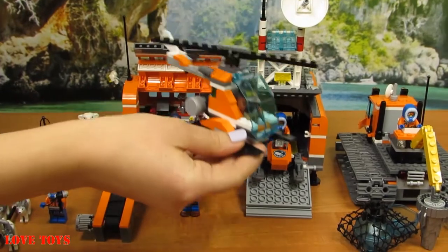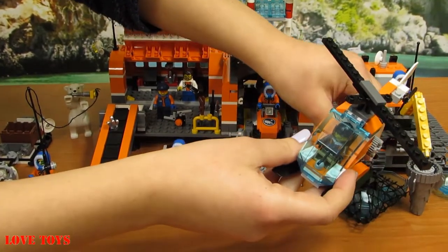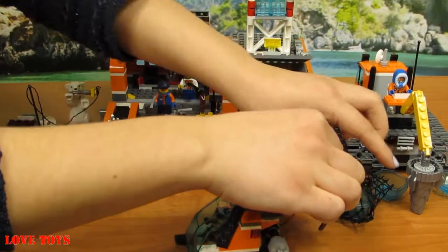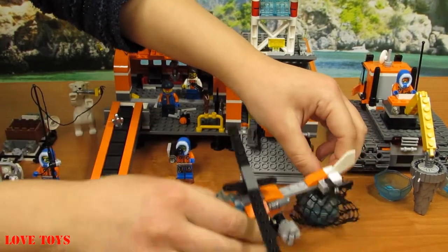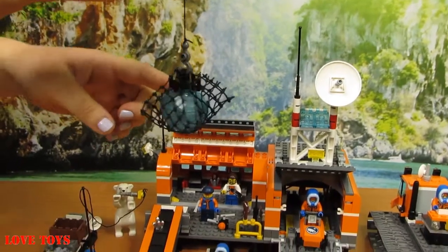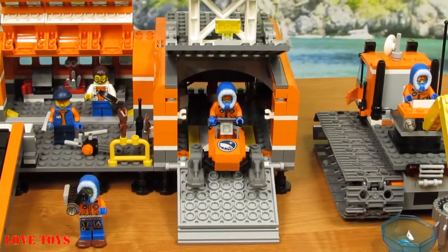We can also attach things to this part — it's not so easy but we'll try one more time. Here we've got a special black place to attach it all. And now we can take it with us. Inside we've got a special blue transparent glass and here we can also see another silver diamond which we're gonna deliver to help with the work.